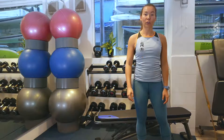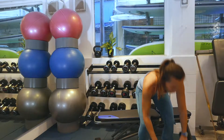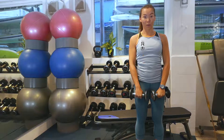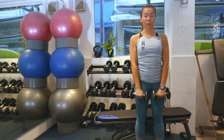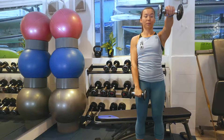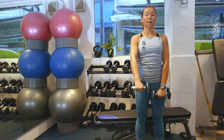Number three, we've got alternating front raises — a great one for strengthening your shoulders. Hold your dumbbells right in front of your thighs and keep your arms straight throughout the movement. Lift one hand up to shoulder height, bring it back down again, switch to the other one. Remember not to swing when you lift your dumbbell up. Stay nice and tall.